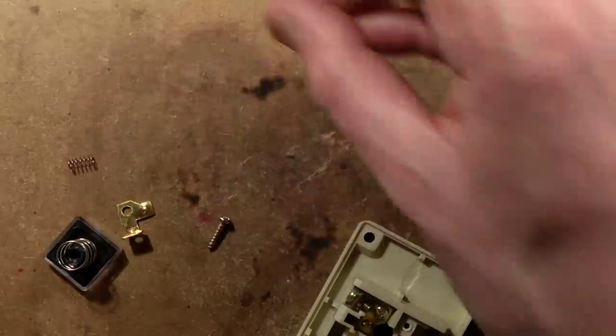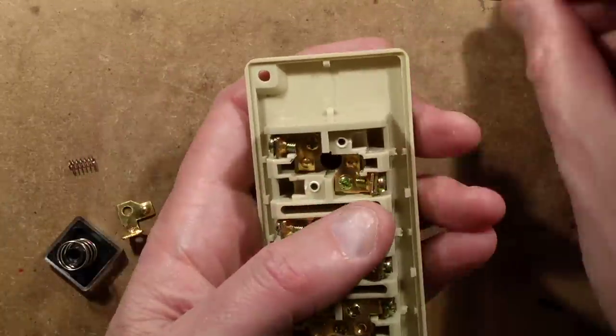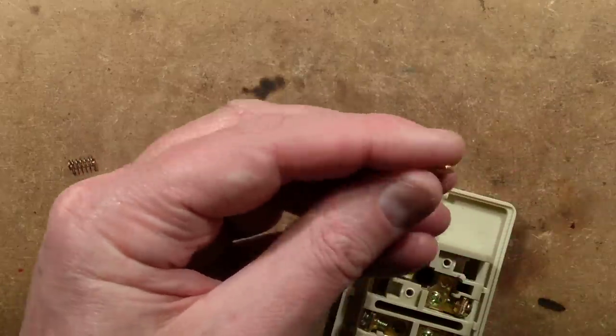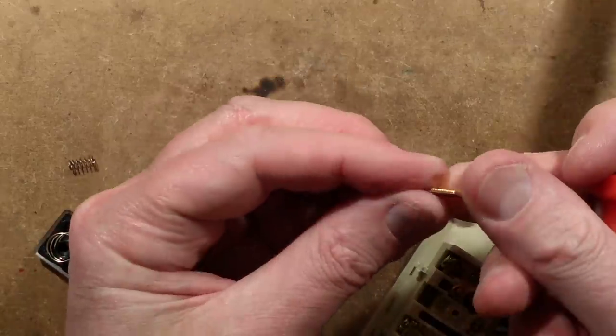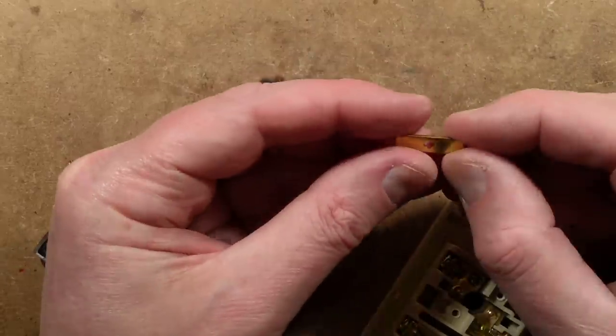That's very strange. The contacts on the bottom are again just little domes, and this alloy — whatever it is — feels very light. Let's file it. I think this is its base colour; I don't think it's got any coating. It is just a sort of brassish alloy with stuff in it.